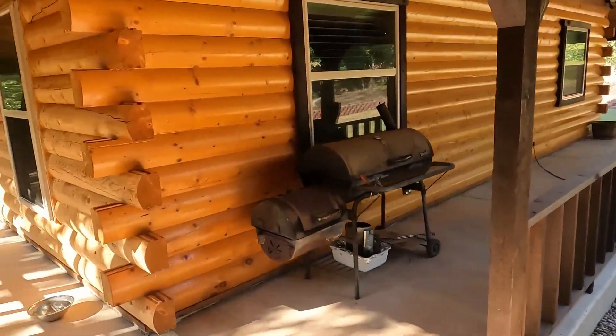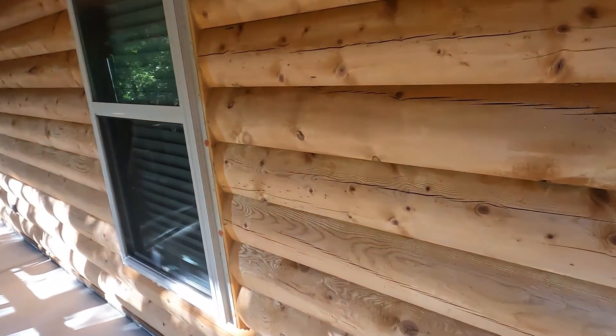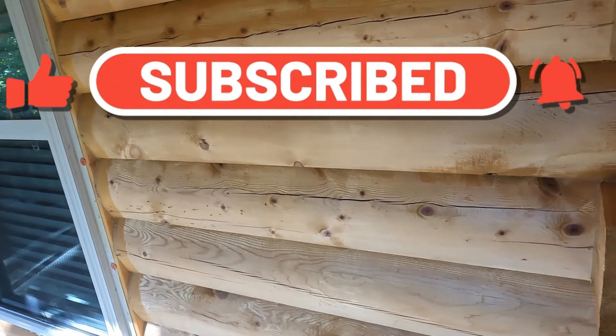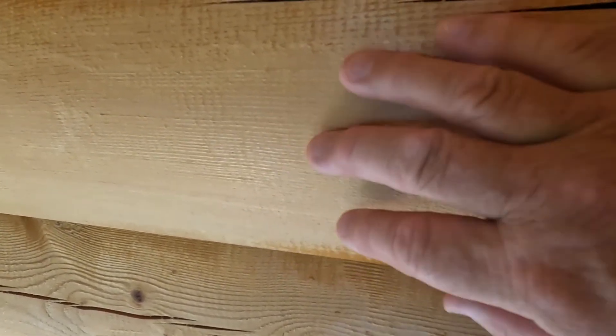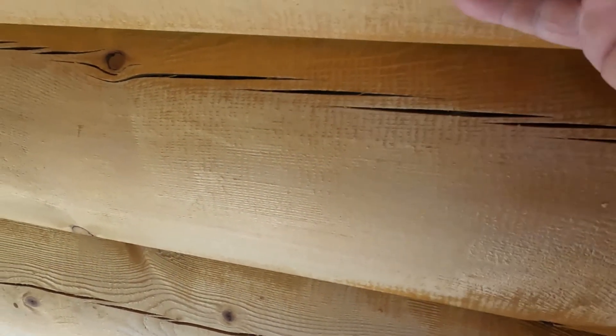I didn't show you the process of pressure washing a home — I have done it before, you've seen it in my videos. There's a special cleaner that we use that goes on first, then you pressure wash it. It's hard to see, but you're going to see hard wood spurs — whatever you want to call it — in here. We will be sanding this down.